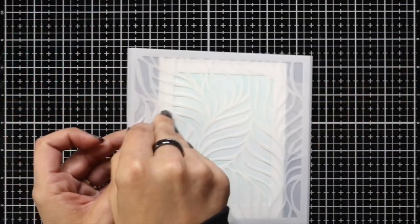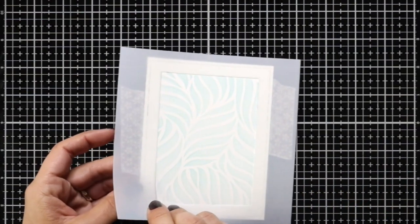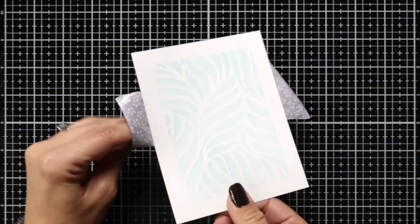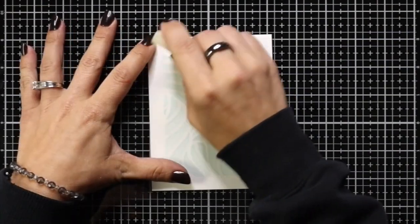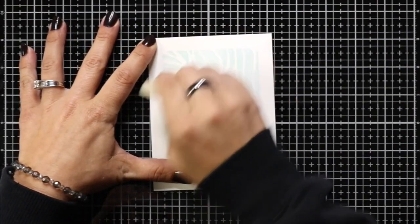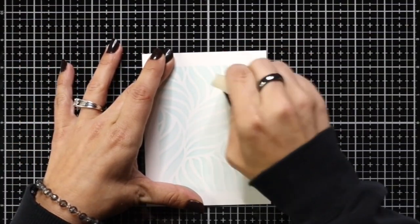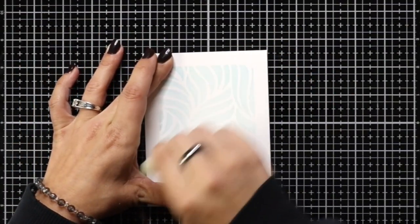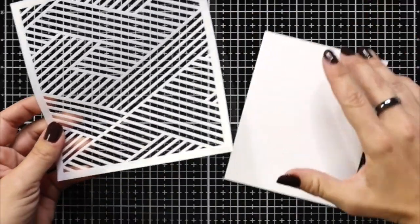Once I have that entire panel covered I can remove my breezy stencil and also that masking stencil. Sometimes the pixie spray will leave a sticky residue behind — it doesn't ruin the cardstock but an easy way to remove it is just taking one of those rubber erasers and going over that area. That way it'll take off any residue and leave your card nice and smooth. Then I'm going to move on to my next background, doing all of my ink blending first and coming back to make the cards at the end of the video.